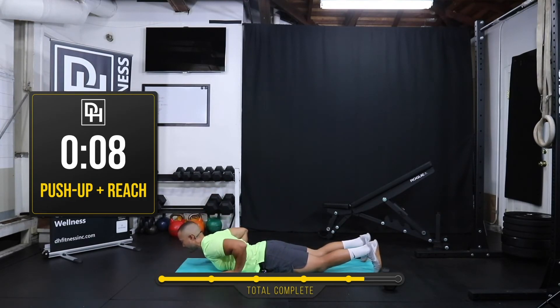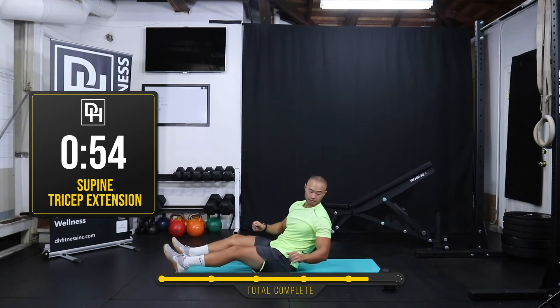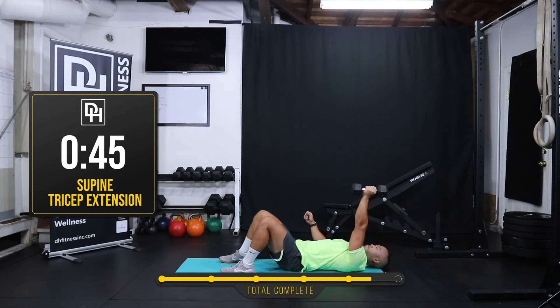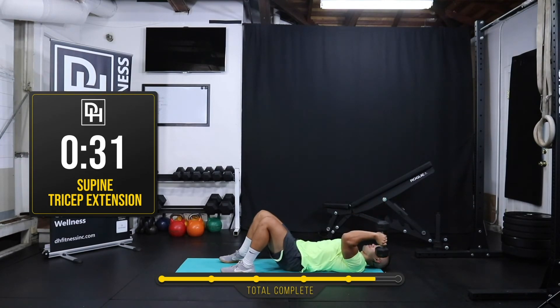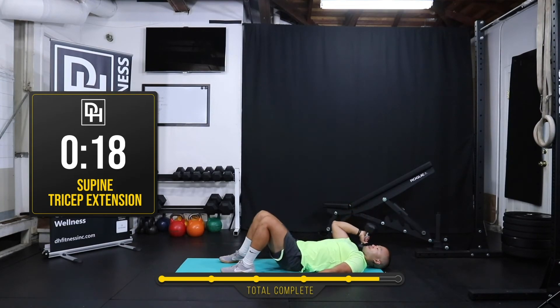Coming up on our last two movements — we're going to do them from our back: the tricep extension. Alright let's do it guys — last two movements here, tricep extension, clock is going right into it. I have my other hand bracing on the floor — I'm actively pushing down against the floor with my right arm. I'm going to switch sides now — 30 seconds for me on each side. I'm going to brace down with my left hand now. That's a tactile cue to make sure that my entire body is staying engaged, that there's tension.